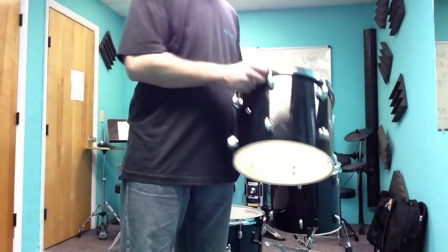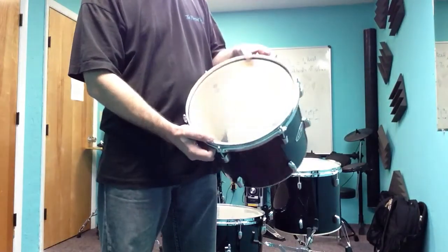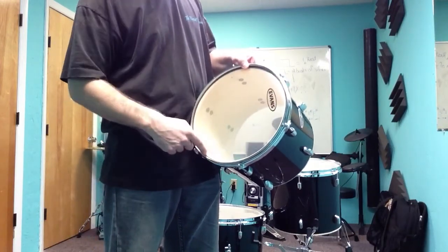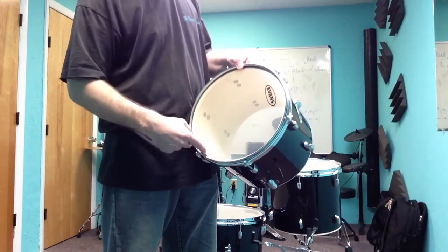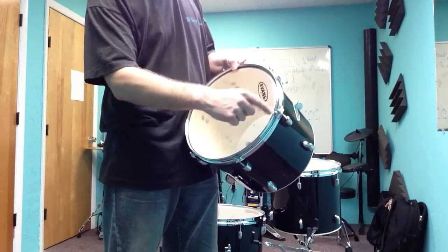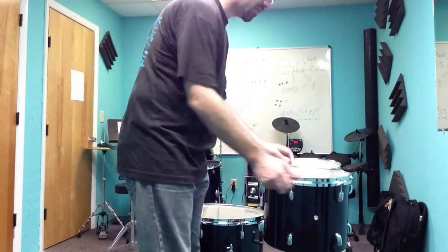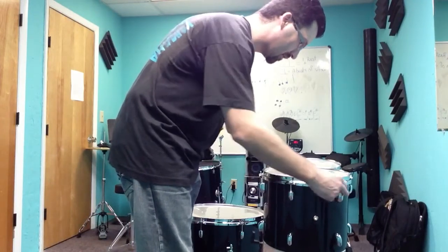So we're working with drums that don't have top heads on them, but I'm leaving the bottom heads on — they're loose. What I'm going to do is finger-tighten all the way around every tension rod, and then make sure the head isn't bubbling up from the edge anywhere. I want to make sure there's enough tension all the way around that the head is touching the shell in all locations without really tuning them quite yet.